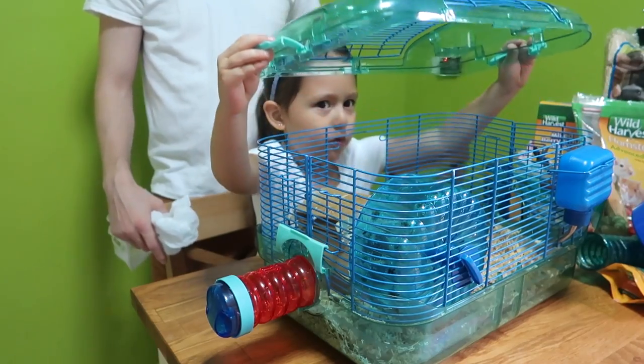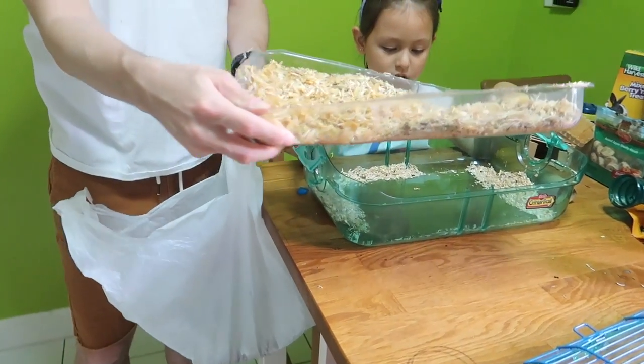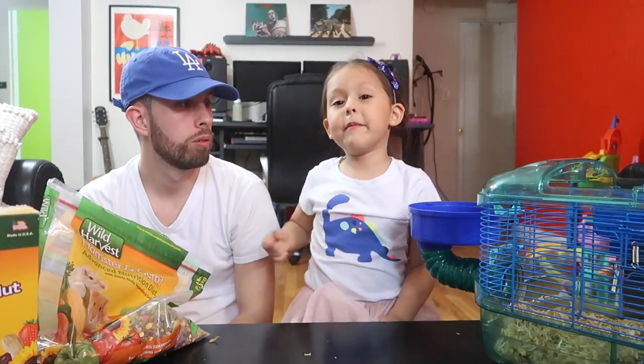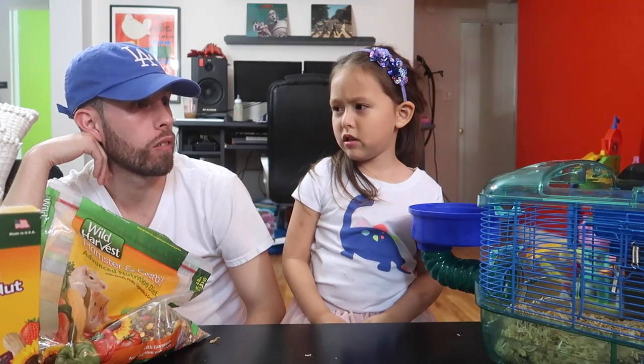Okay, what's the next step? Next step, we have to take apart the cage. Take apart the cage? Take everything out. And then throw away the wood chips. And number six: wash everything with hot water. And soap? No soap? Yes and no — chemicals can hurt your animals. We just have to use hot water because it sanitizes everything.